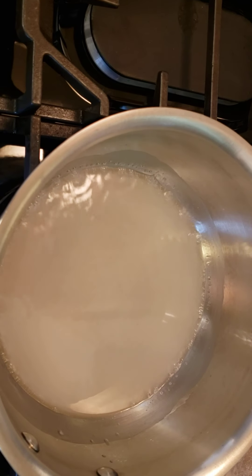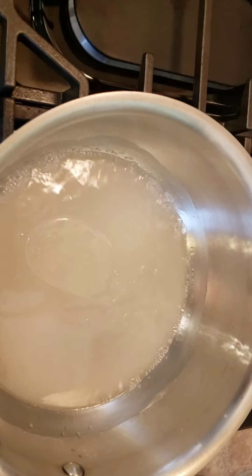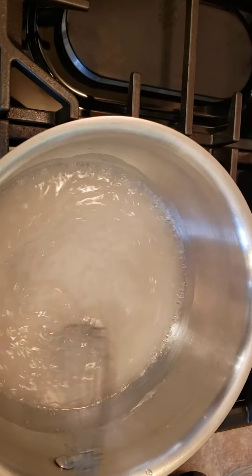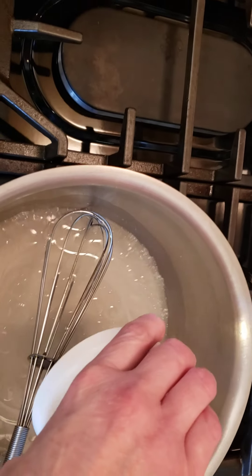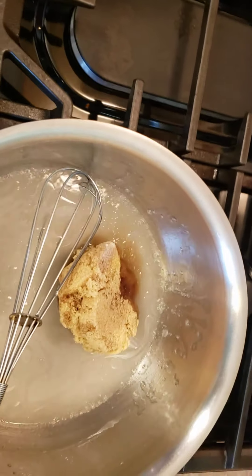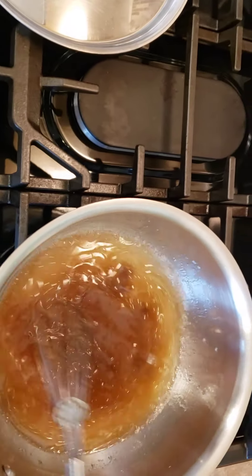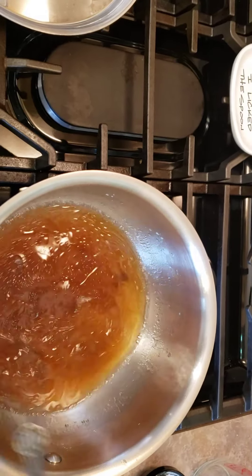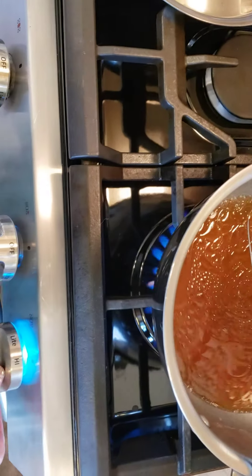I'm gonna let it come to a boil and add about a teaspoon of oil. I guess it'll make it shiny and pretty. And then seven tablespoons of brown sugar. I'll let that come to a boil and get all those little bits of hard brown sugar.